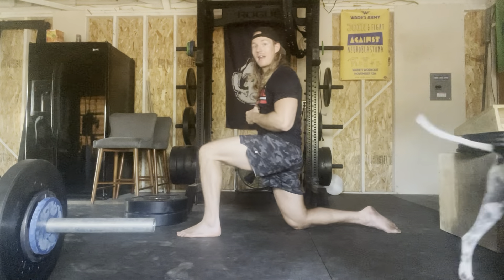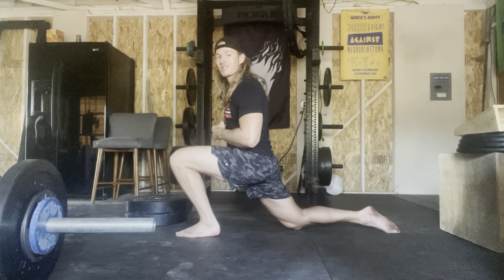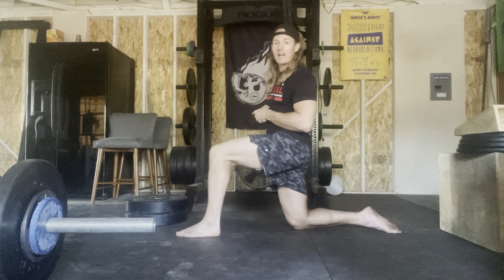We can go ahead and just come in and out of this for reps, or we can come into the position, feel the stretch, and maintain that hold — I think 10, 20, 30 seconds before coming out of it and going again.